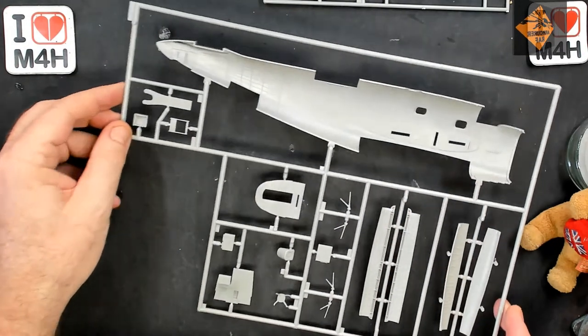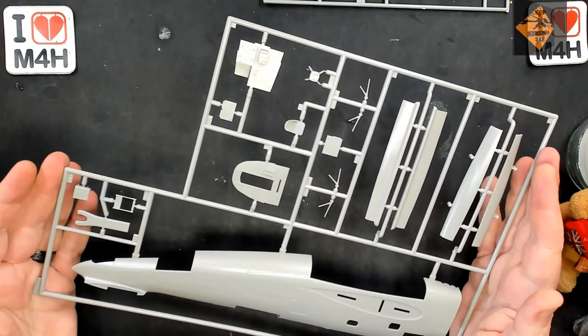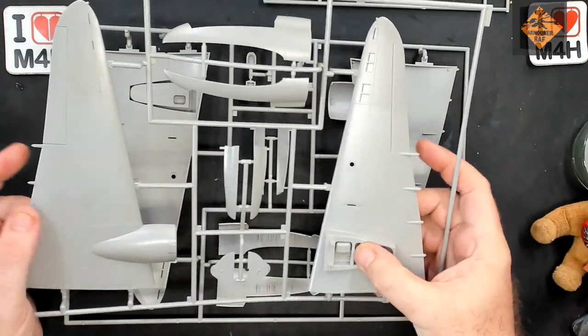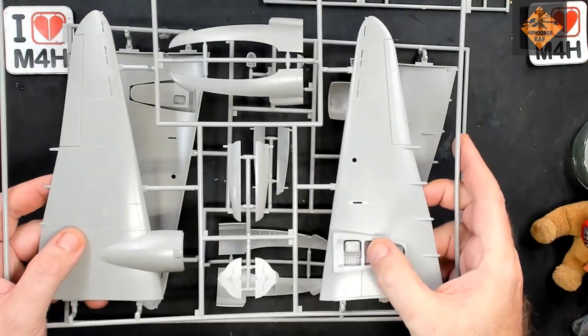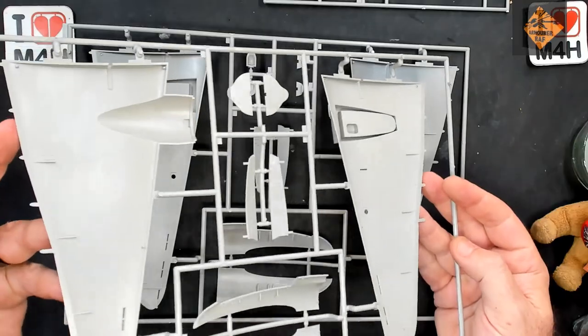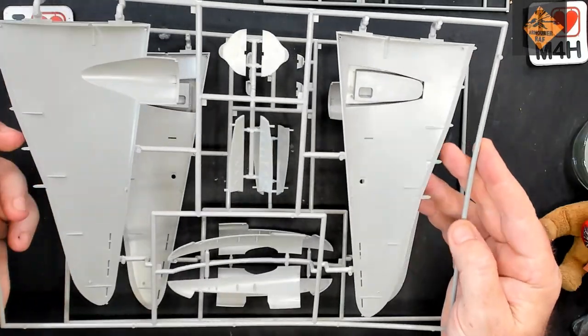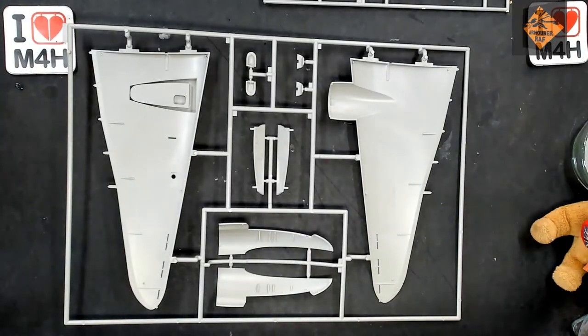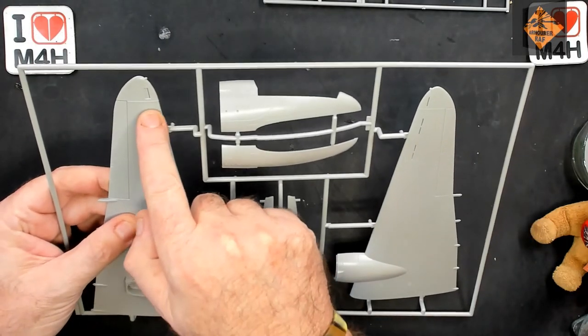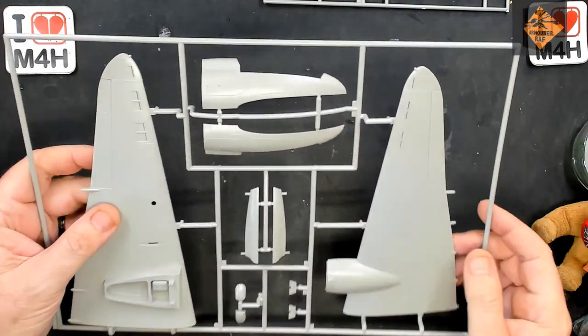We don't get any figures with it, but it doesn't really need them. I do like the cushion though — it's quite nicely detailed. The strapping has really nice detail, especially on the tightener — that's quite nice. Looking really, really nice. And same on this one. Recessed panel lines on the wings — really, really nice. Looks really good.